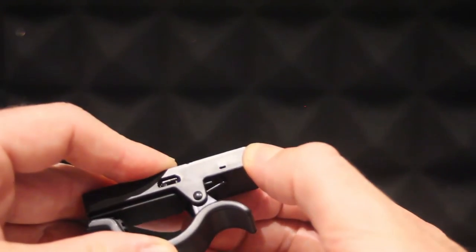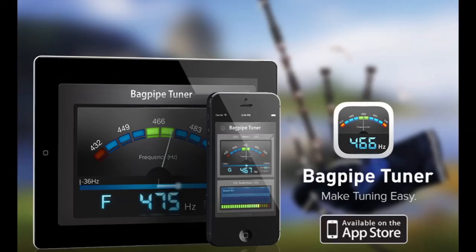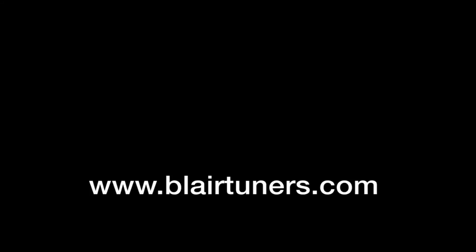To turn off, press and hold the black button until the red LED flashes three times. You can get the clip from all good piping shops or online at BlairTuners.com. I'll see you next time.